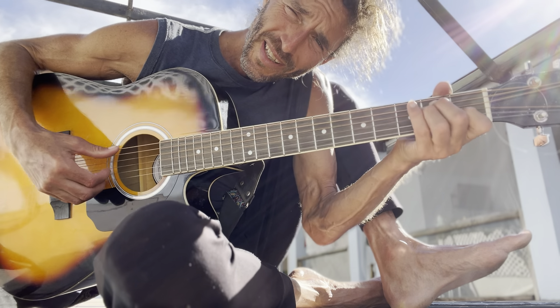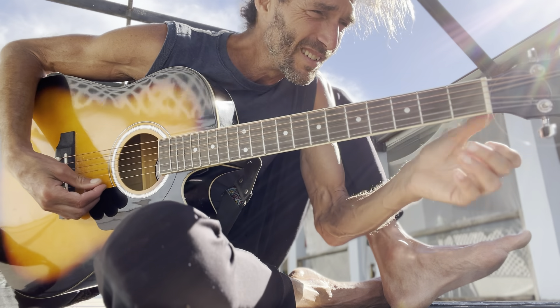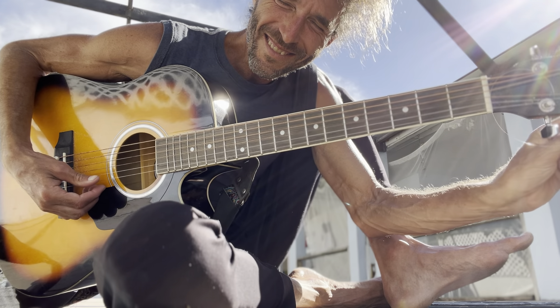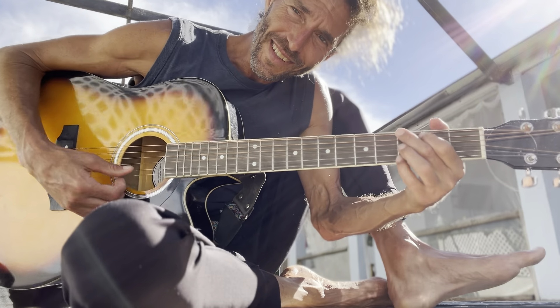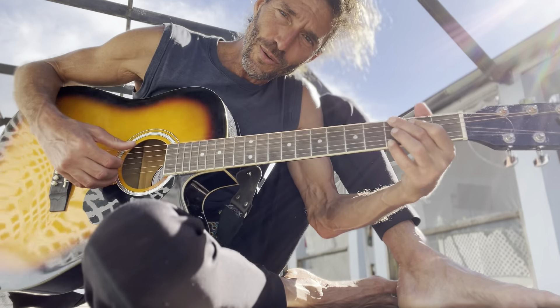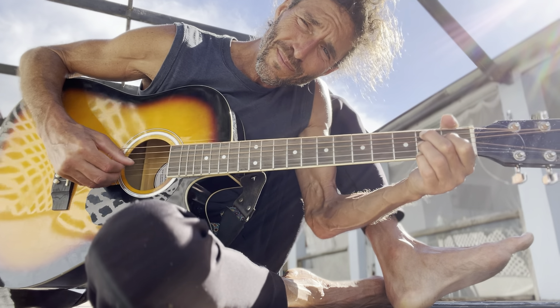This is a very short video on how to play Dock of the Bay. It's an amazing song by Otis Redding — like his swan song, the song that he wrote right before he died. He was only 26 or 27 years old when he died.